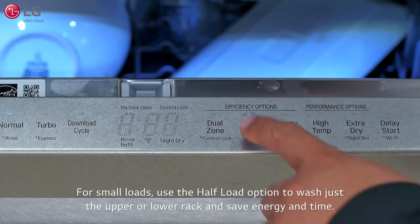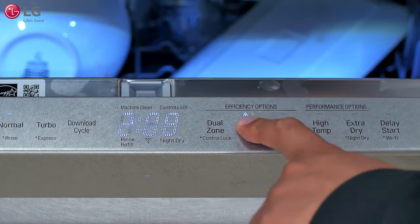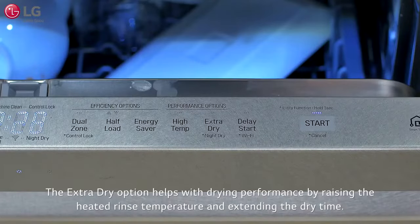Avoid nesting dishware when possible. For small loads, use the half load option to wash just the upper or lower rack and save energy and time. Press half load repeatedly to select one rack and intensively wash that rack. The energy saver option increases the wash time to maintain wash performance while saving energy by reducing the wash and rinse temperatures. Do not use this cycle with heavily soiled items. The extra dry option helps drying performance by raising the heated rinse temperature and extending the drying time.